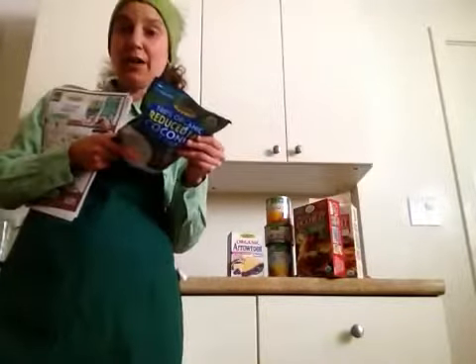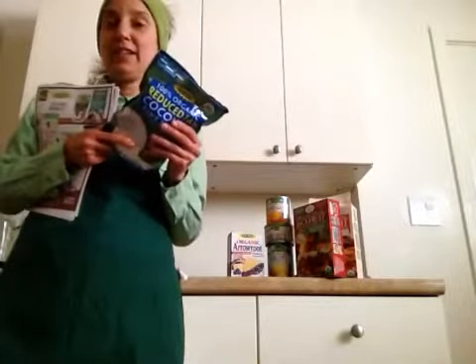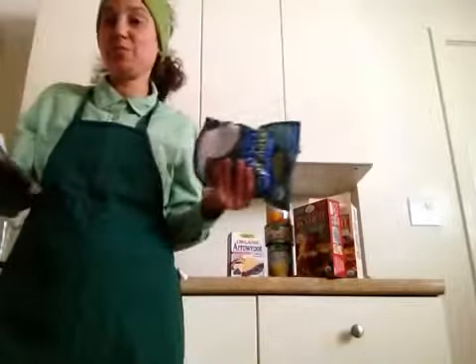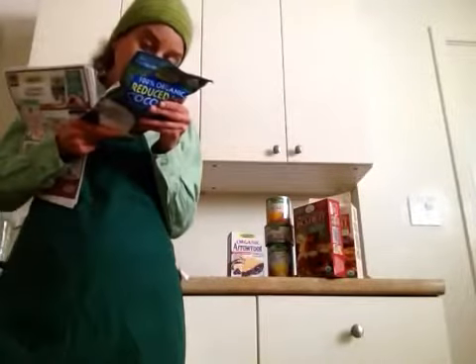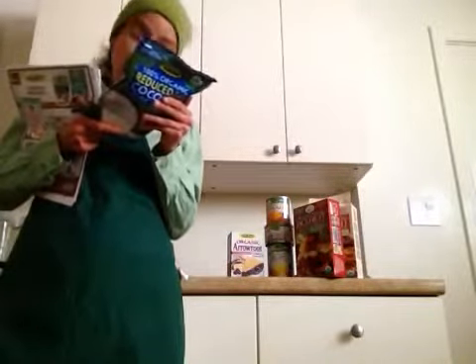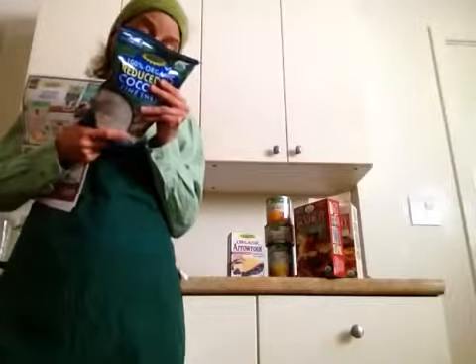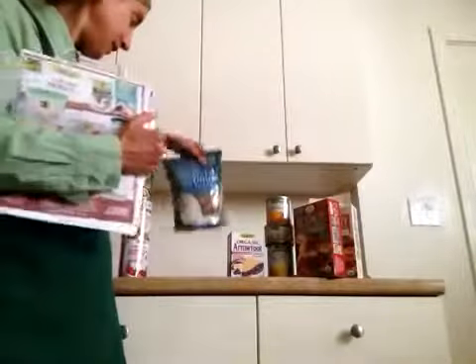You could sprinkle it on your salad, add it as a topping to anything you could really think of. Because it has no real strong flavor, it's very versatile. It's also certified kosher. You could make a dessert, use it for savory or sweet dishes, little treats, add it on top. It's dried coconut meat — that's how they make it. I'll be using this in the next video.